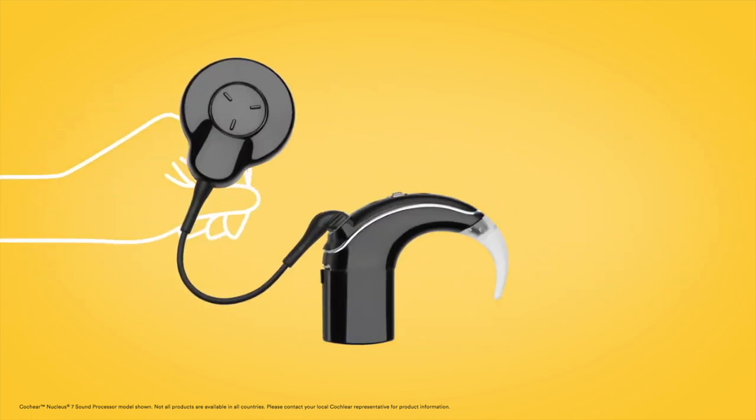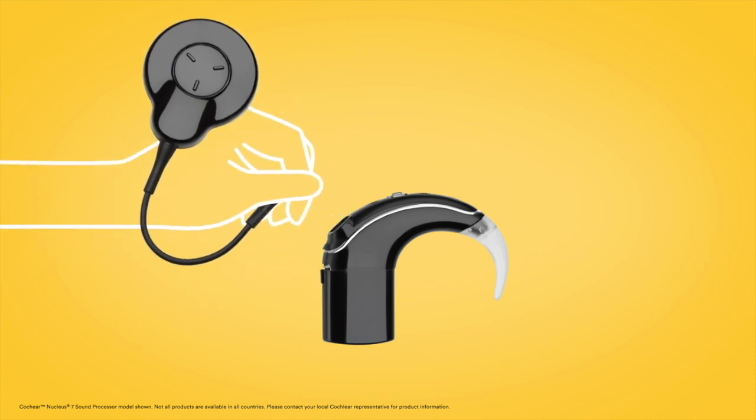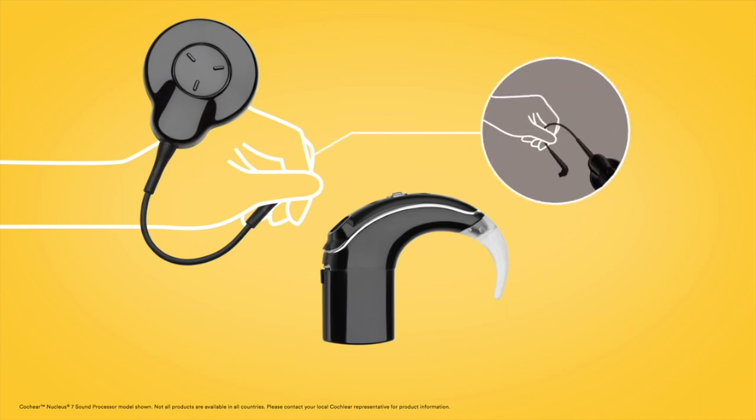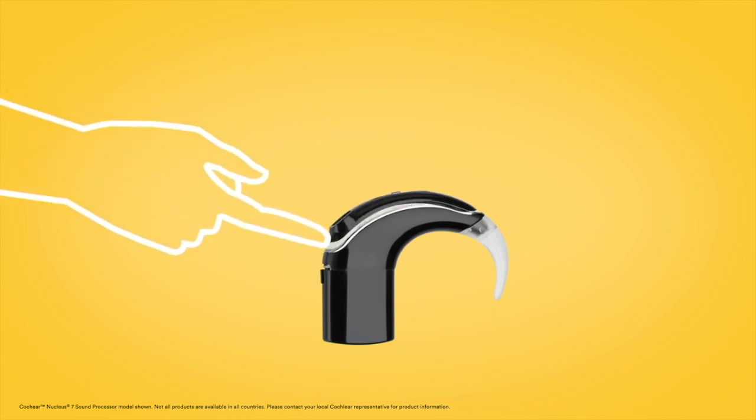Hold the coil cable grip and firmly pull it straight out of the sound processor. Do not tug on the flexible part of the coil cable, and be careful not to twist the coil cable when you pull it out. To remove the microphone cover, use your fingernail to lift it from the bottom edge.